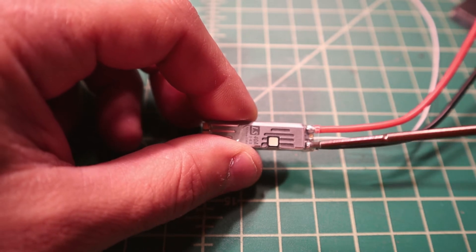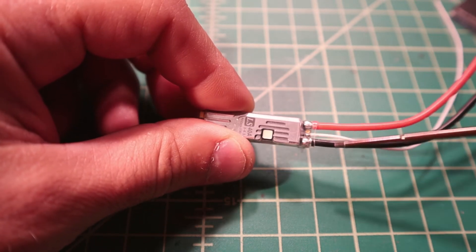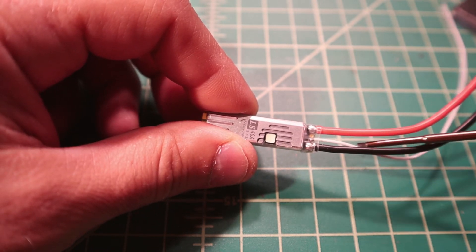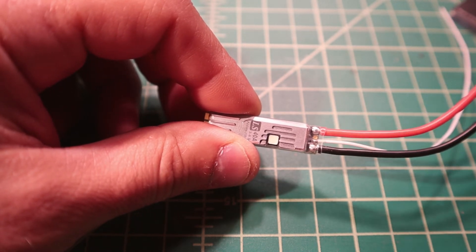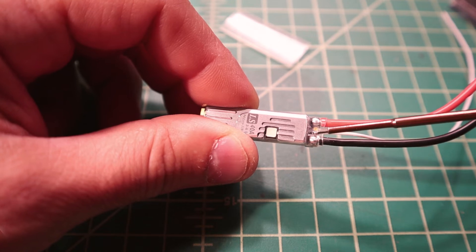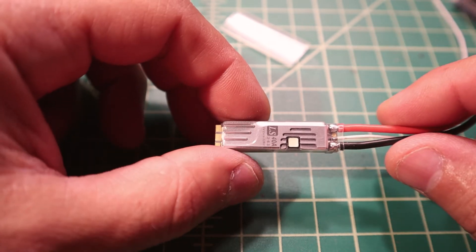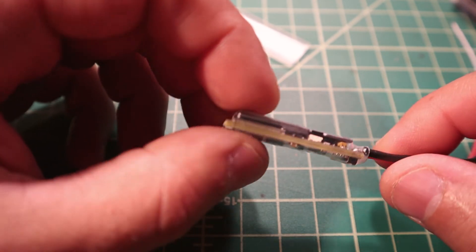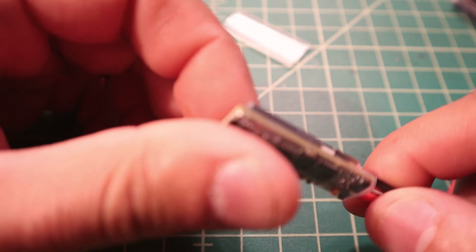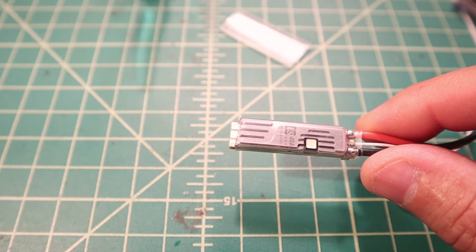I don't like that SpeedX sends these with wires already soldered on because sometimes I like to run my own wires in the colors I want. But to keep this build fast I'll keep them on and not desolder them. This wire here is the signal wire. There is a telemetry wire included but it does not come soldered on - there's a little pad here for telemetry, but I'm not going to run telemetry. I'm also not sure if it has a shunt resistor - I doubt it does because of the space - whereas the iFlight ones actually do have one, which is kind of interesting.